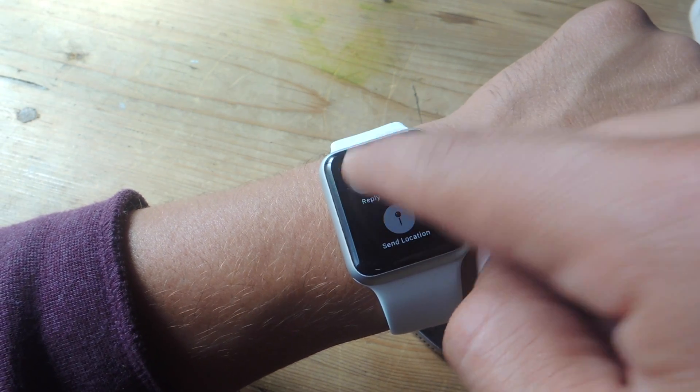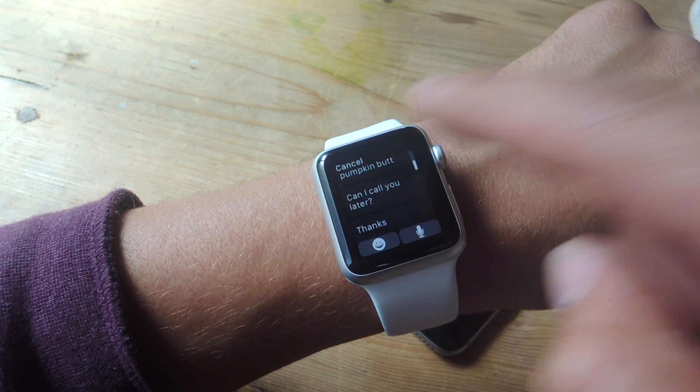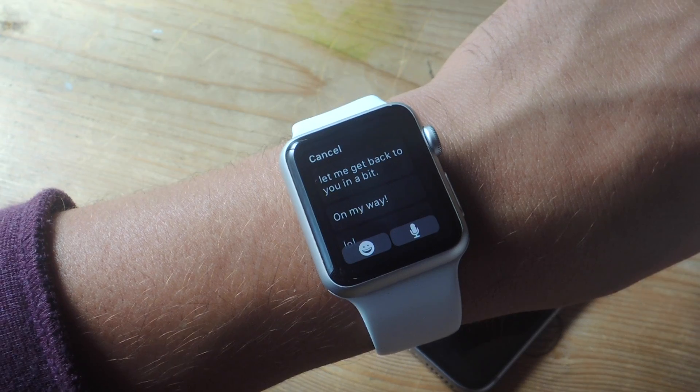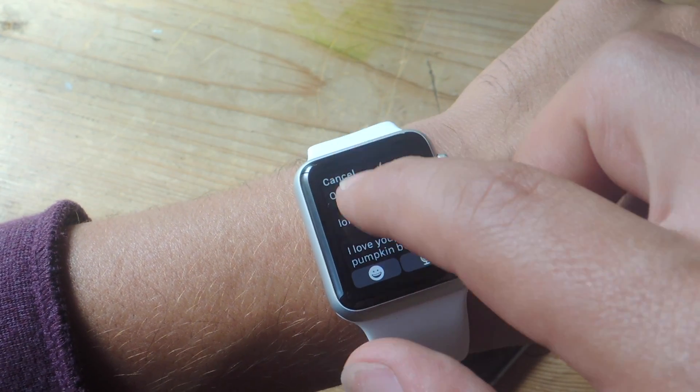What's up everybody? Neil here with GadgetHacks, and today we're going to show you how to set up your own custom replies to your Apple Watch. Because Apple Watch is so small, you're not going to type on it, so Apple gives you some default replies.